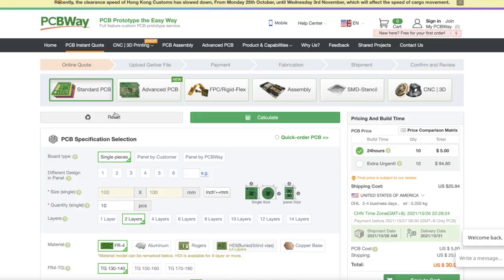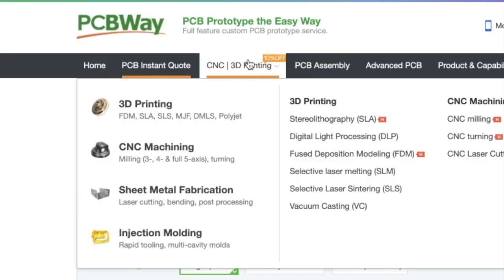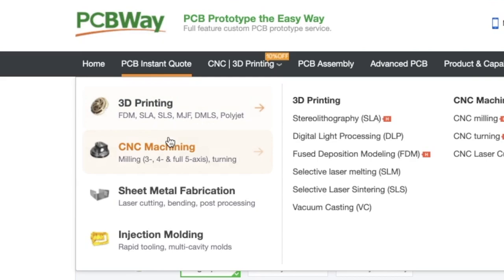Big thank you to PCBWay for sponsoring this video. Do you want to become the next Nintendo? There's a very high chance that you can by upping the quality of your homemade projects using PCBWay. PCBWay is the go-to place for all things PCB — they make all PCBs including flexible ones, and now also include 3D printing, CNC machining, and injection molding. Check out PCBWay through the link in the description and you can get your first order free.